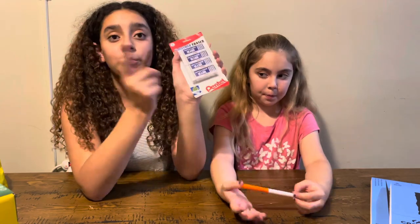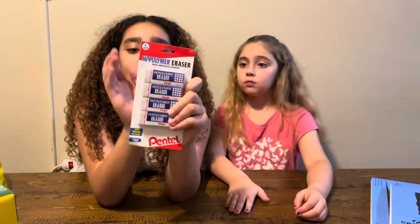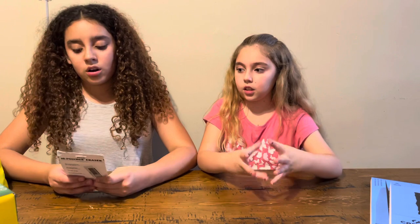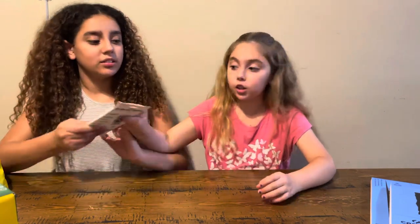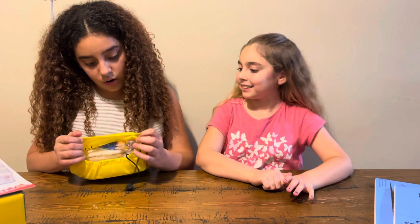Next we have erasers — these are exactly the same brand as the pencils, Pentel. I love these personally because they erase really, really well even on hard things, and they don't make that much eraser shred. They're really good.